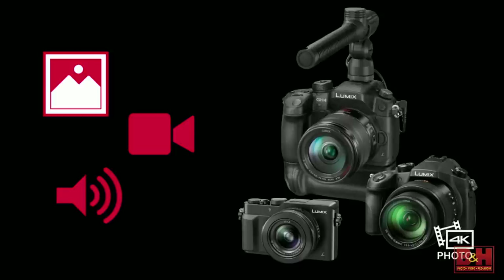Autofocus in video — which I'll be showing you how that works — is fantastic for anybody shooting weddings, kids, or animals. It'll lock on their face, and as they move around, it keeps them in focus.